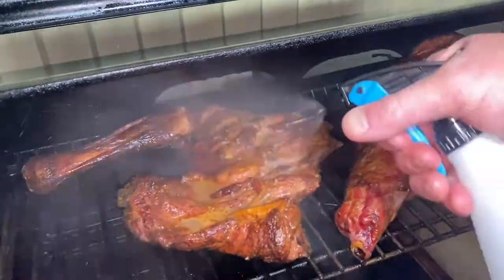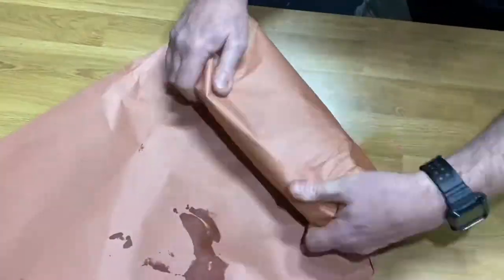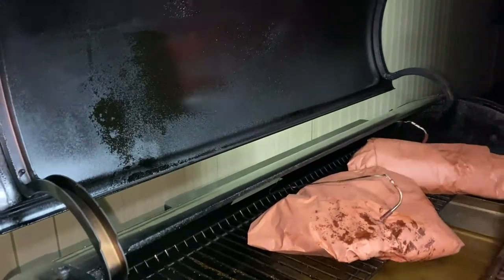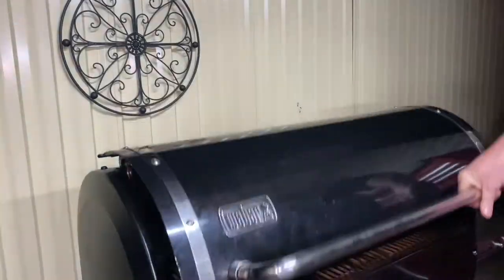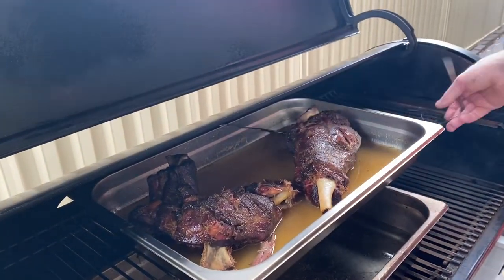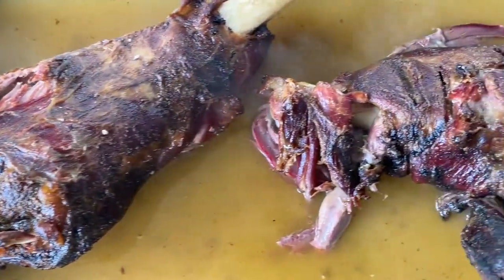Let's give our goat a nice spritz with some cider vinegar and some beef stock. We'll take it out, then wrap it in some butcher's paper and put it back in the smoker, probing it to 97 degrees. When it reaches 97, I'll take it out and put it in a gastro with some stock just to get a bit of bark, then I'll remove it and our goat is ready to pull.